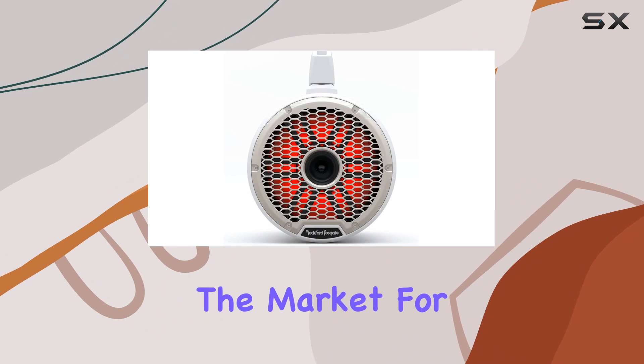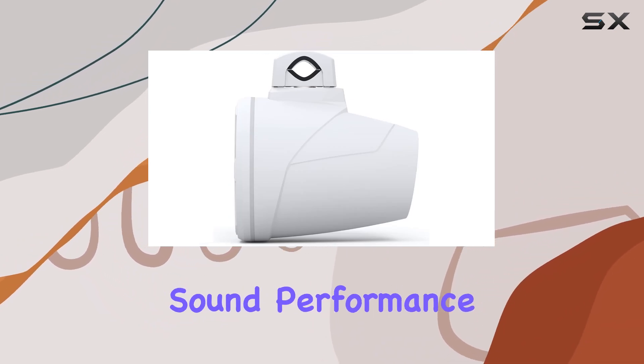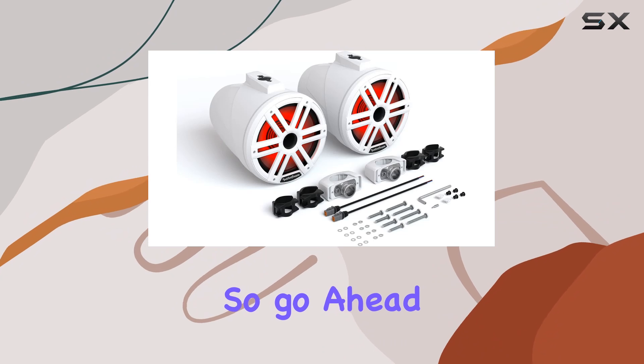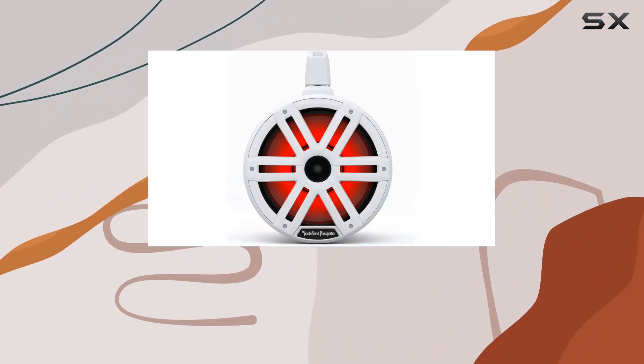Overall, if you're in the market for tower speakers that combine style, durability, and impressive sound performance, the Rockford Fosgate M2WL10H Color Optics Tower Speakers should definitely be on your radar. So go ahead, add some color and excitement to your marine audio setup with these powerhouse speakers.